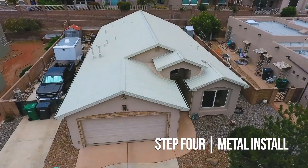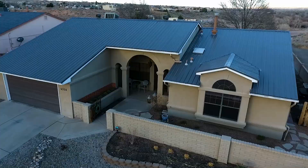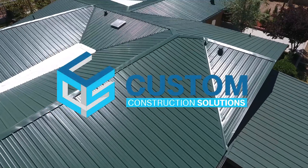This roof type is known for durability, energy efficiency, and longevity. Are you thinking about a new roof? We're happy to help. Call New Mexico's preferred roofing contractor, Custom Construction Solutions.